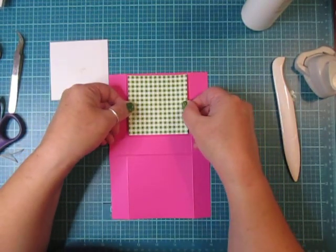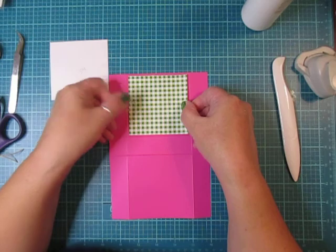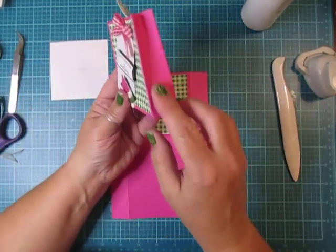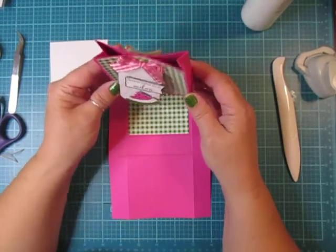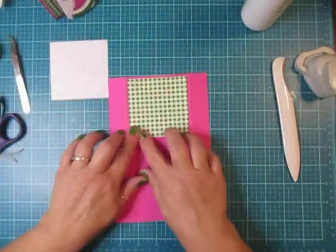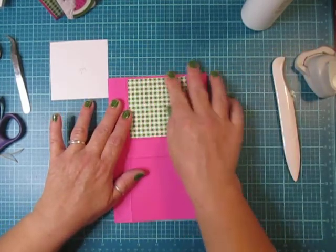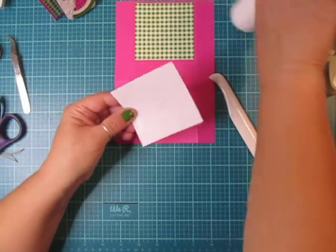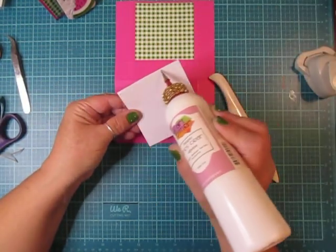I'm going to fold up my score lines and then mat the front and the back of the bag before I do any cutting. The mats I have here measure three and a quarter by three and a quarter. I just decided to mat the front and back — you could mat the sides and the bottom too, but I thought it looked cute with just the pink and the green, so I left it alone. I'll run my bone folder over that again.